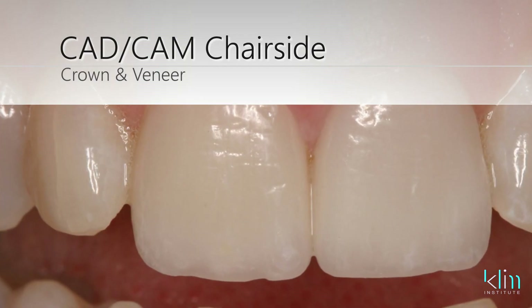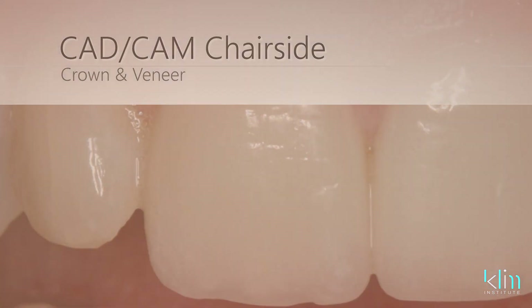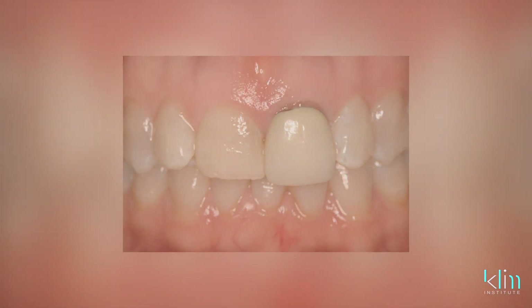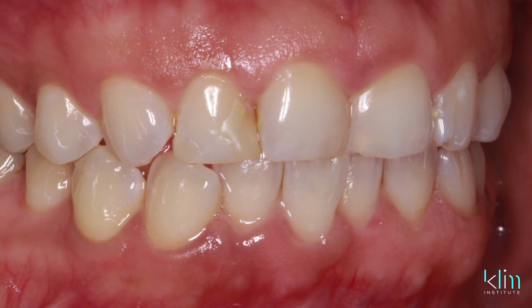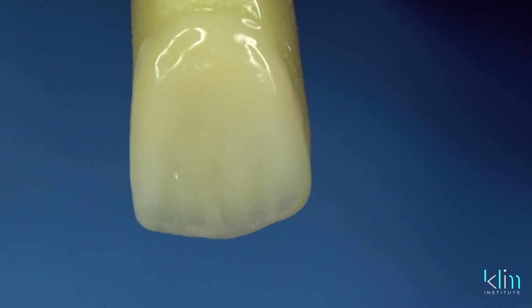Having used CAD-CAM for a number of years, I've made a transition from when I used to cut back and layer every incisal edge. As the ceramics became stronger and stronger, I wanted that strength on thin incisal edges. Particularly with E-max — lithium disilicate is one of my favorites — and now that we have MT and HT, we can create a very thin incisal edge with translucency, and all we have to do is add certain characteristics to get a nice illusion of a cutback.